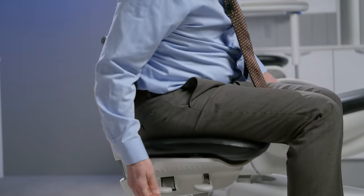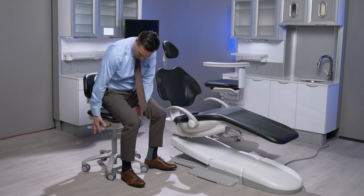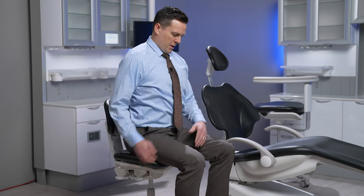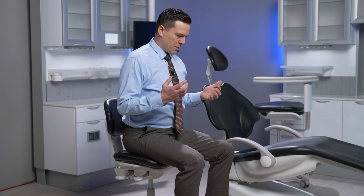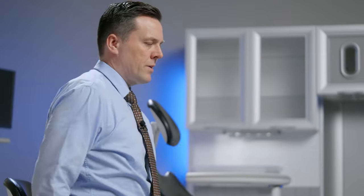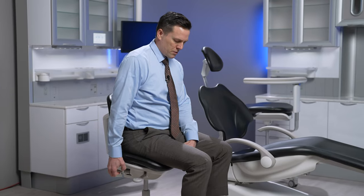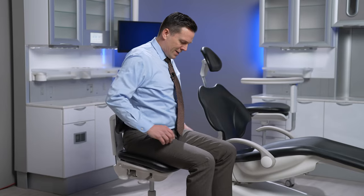I'm going to adjust the height of the stool so that my hips are slightly above my knees. Then I'm going to tilt the seat pan forward just a little bit. If I'm going to sit in a neutral balance posture with a nice S-shaped spine, it's going to be very difficult to maintain that for long periods with the seat pan parallel to the ground. Tilting it forward slightly rolls my hips forward and shifts my weight from my core to my larger muscle groups, making it much easier to hold that neutral balance posture for long periods with minimal energy expenditure.